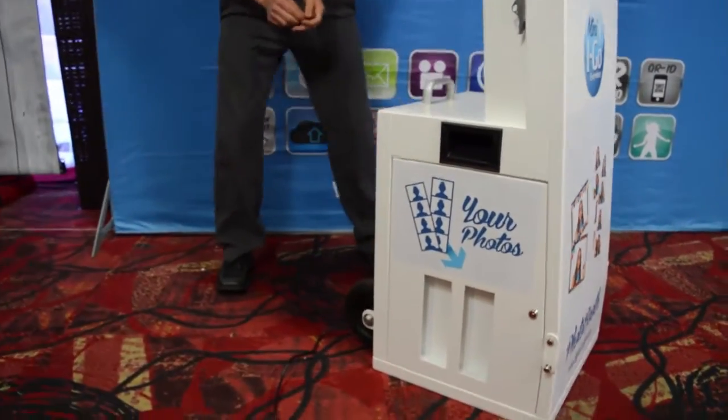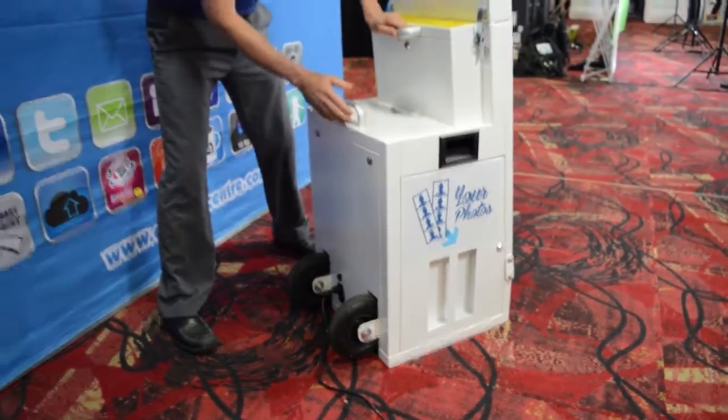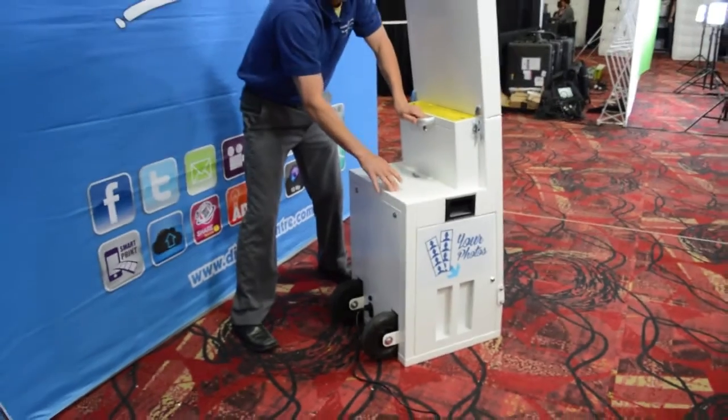On the back here, you can see our two wheels on the back with our two handles, making this photo booth the easiest dolly photo booth system on the market.